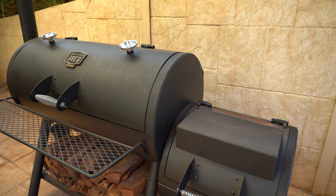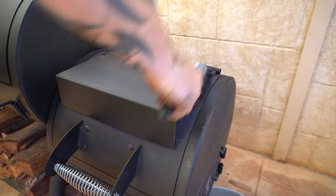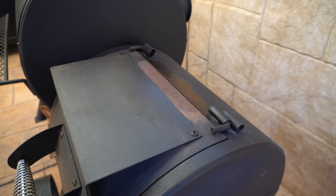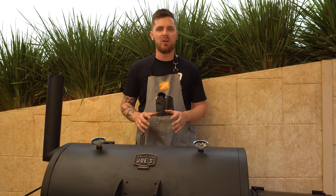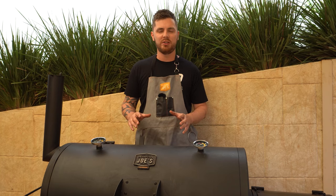We'll brush off any dust and ash from the outside, and then any spots that are starting to rust I'll give them a spray with oil as well, just to prevent that from spreading any further. So for a quick clean after using my offset smoker, that's about as far as I will go. If you can get in the habit of just taking five minutes to quickly do what we've just done, you're not going to have to deep clean your smoker as much, and it'll be much less messy when you do get around to deep cleaning.